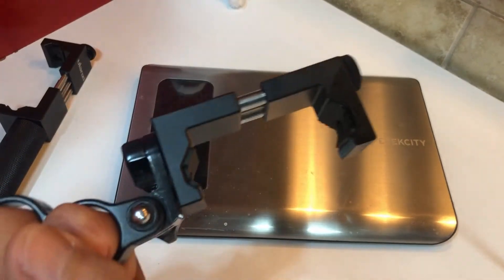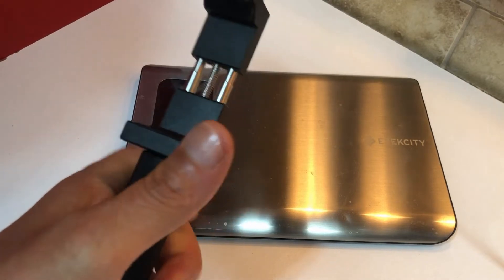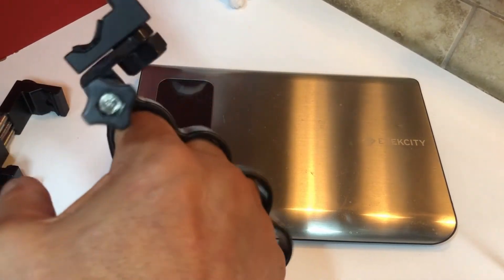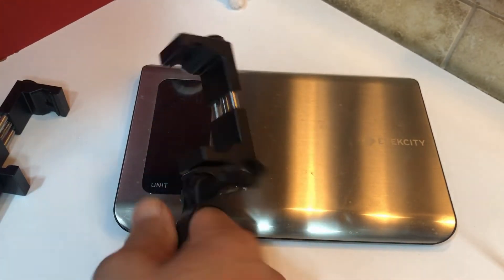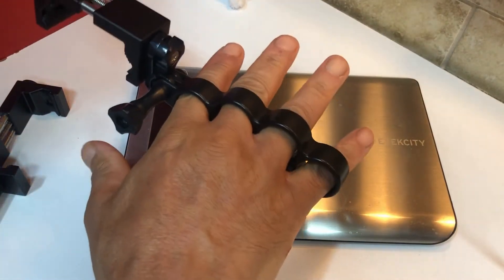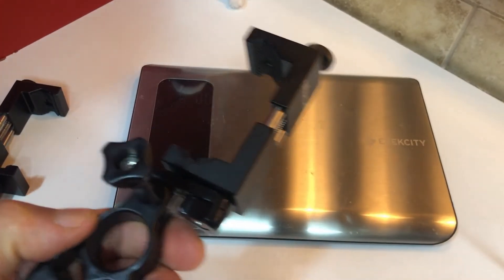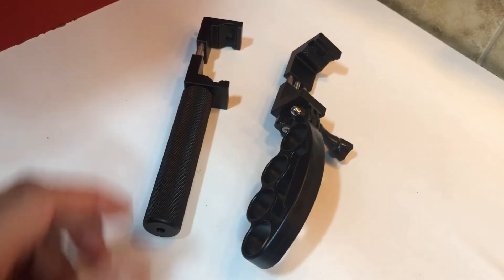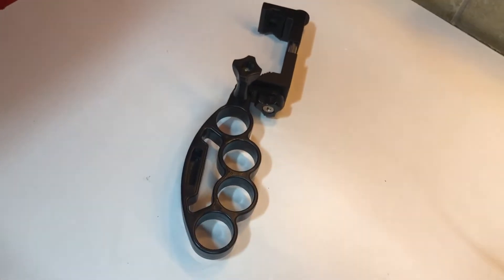I'm going to try it out. Sometimes I go live on YouTube on another channel called Drive Through Walk Through, where I do videos driving or walking around. Let's see how well this works, whether it gives me more grip and steadiness, and I'll give you a heads up with my unprofessional opinion.